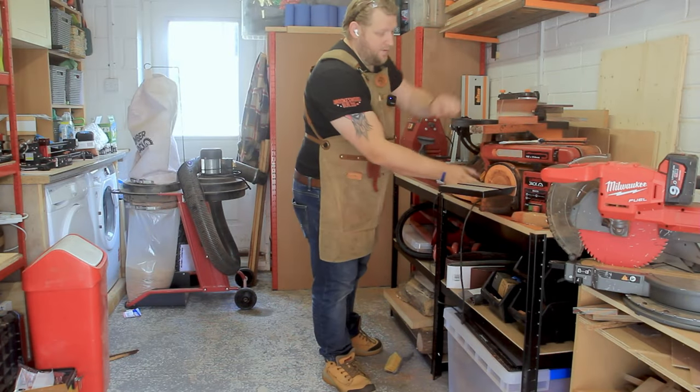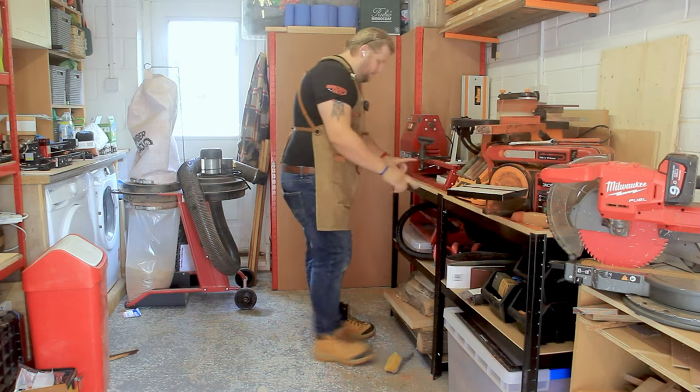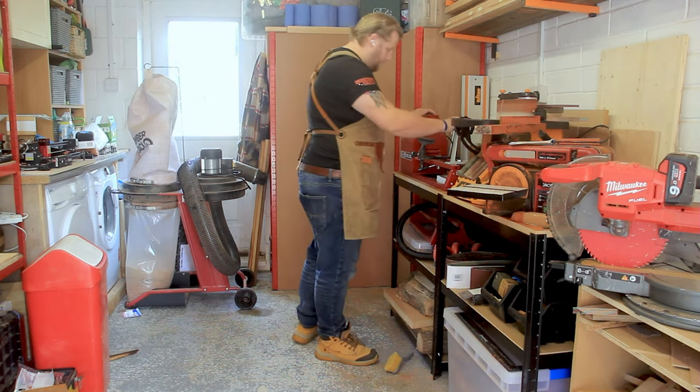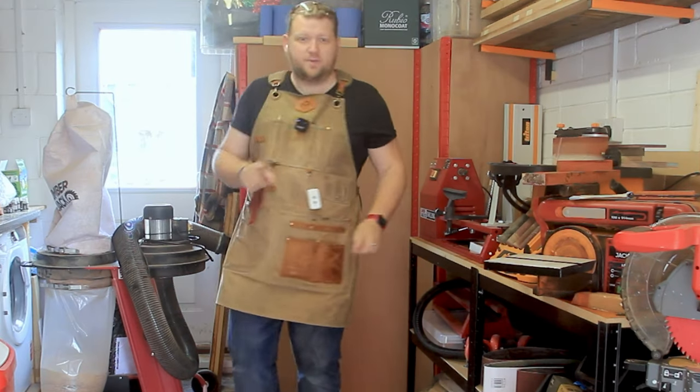One thing I haven't done with this machine yet is actually secure it to this worktop. So I'm going to find some nuts and bolts, some washers, and get this nicely secured to the actual bed.